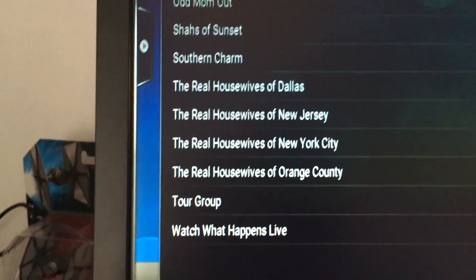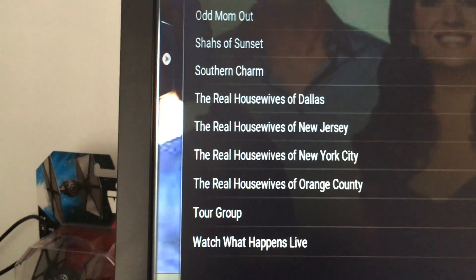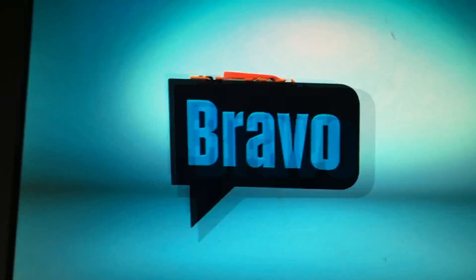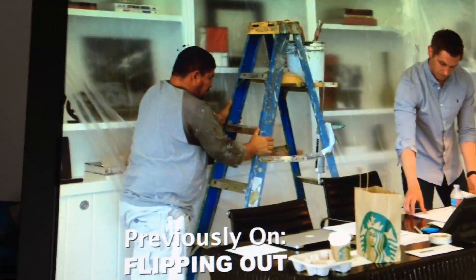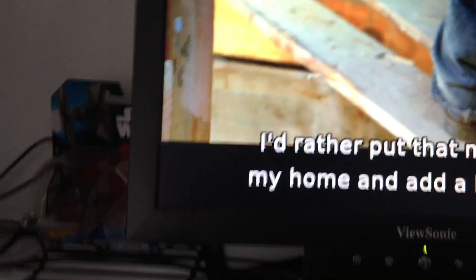This is Bravo — it's on demand. And NBC Sports — you can get live footage. This is opening a stream now. My speaker is hooked up. I'm going to stop it there but you get the idea.